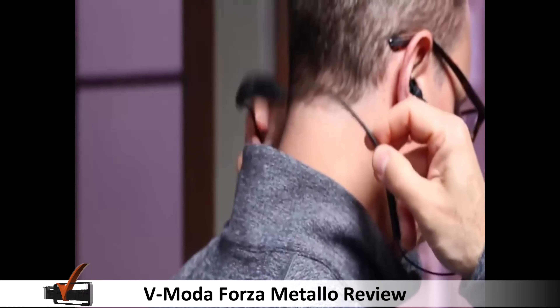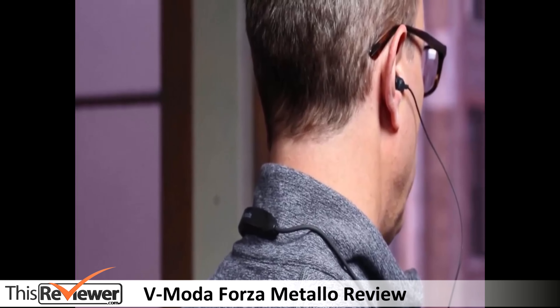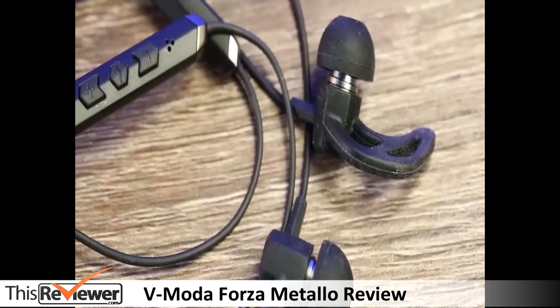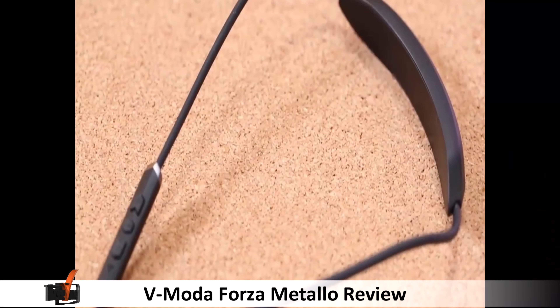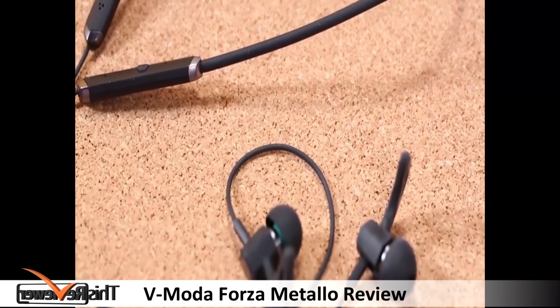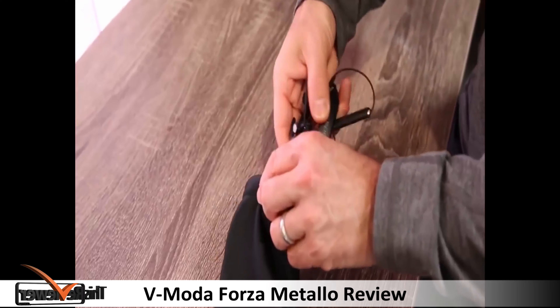On this neckband, buttons and controls including volume and power are nestled here, with the volume increase and decrease and central multifunction button to the left, while the right hand side houses the power button. Fresh out of the box you will find the micro USB charger and carry along pouch that contains 8 pairs of silicone ear tips and 3 pairs of sports wings to ensure that the earpieces and in-ear units remain in your ear during activities and exercise.